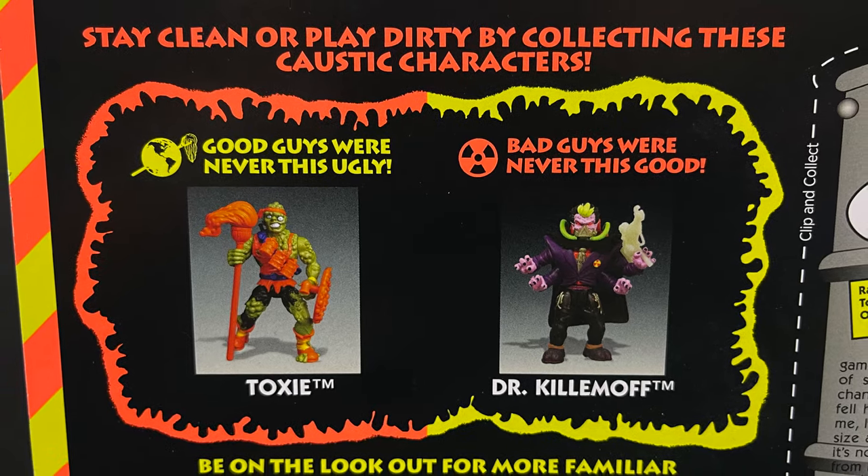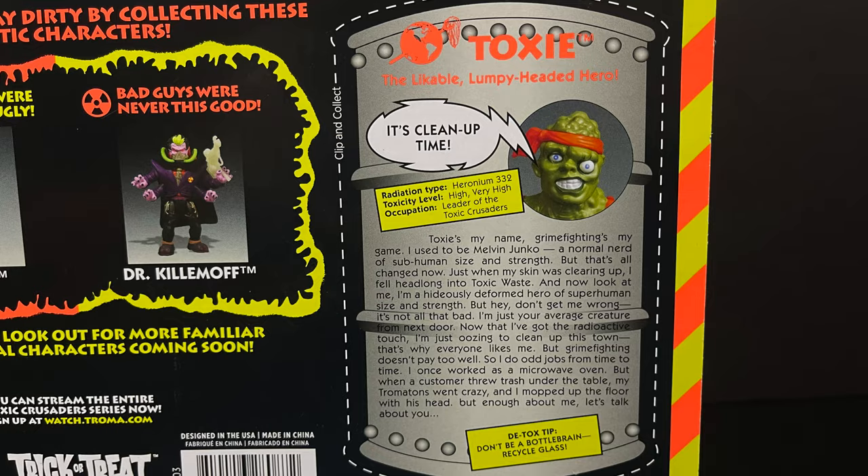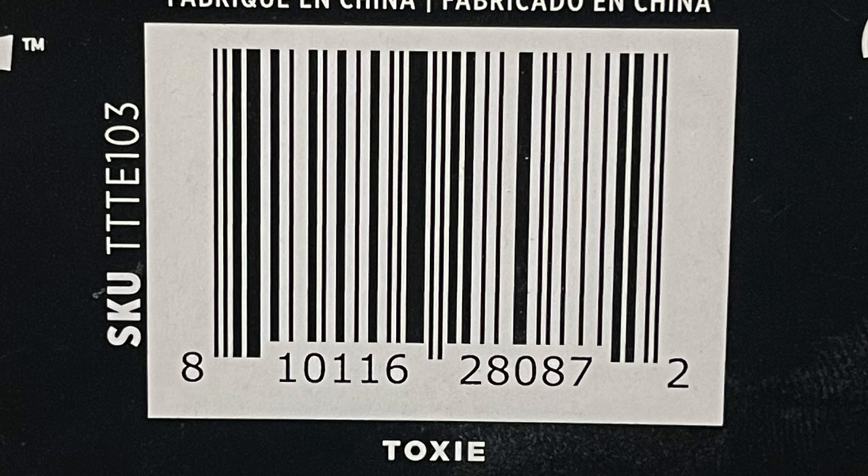You get to see all the accessories in beautiful detail. The next figure coming up is Dr. Killemoff, and you can screen grab this or cut it out of the packaging if you'd like to save it. Here's everyone involved with the creation of this figure. This has been out for a while now — it was on the Trick or Treat Studios website, various other sites, toy stores — however, mine came from Walmart, found it on the store shelf at the back of the store in the entertainment section.